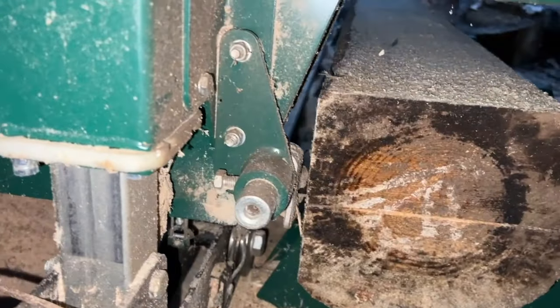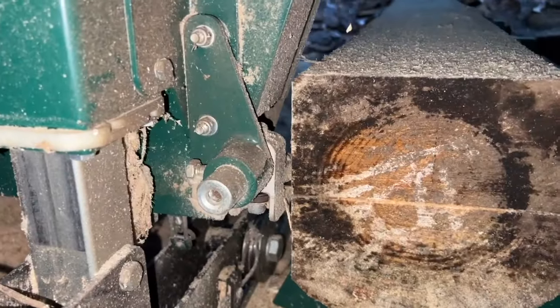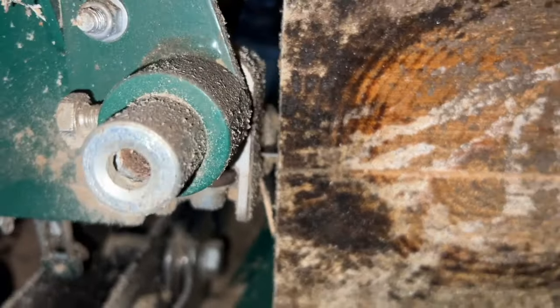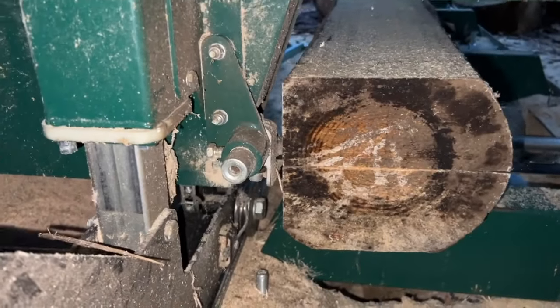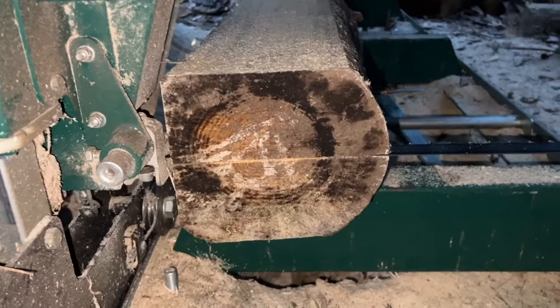So using those stops with just the little tab — the log stops are out — you have just barely enough space to squeak by on this side. It does look like that's the way you would cut a one-inch board. Right now I'm about to cut a four-inch slab off of this so I can make some two-by-fours.